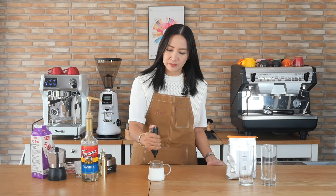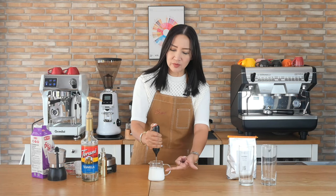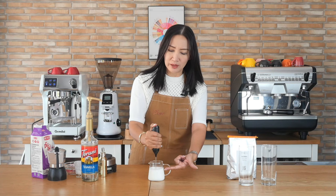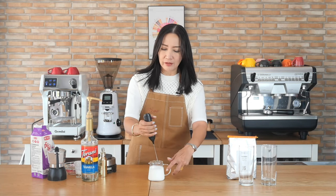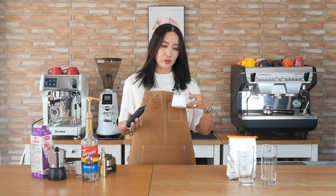To froth, use an electric handheld milk frother — this will be the fastest way to make that vanilla cream. Notice that the volume of your cream has already doubled in size, so the cup is nearly full. That is my vanilla sweet cream; I'm going to put this aside for now and use it later.